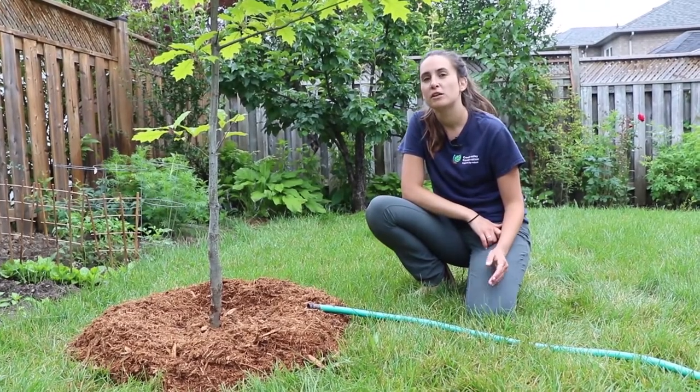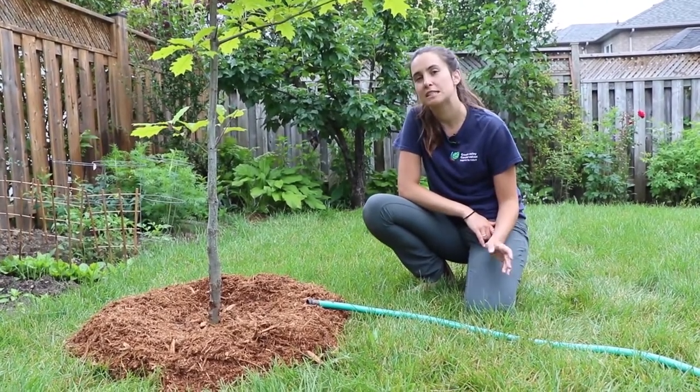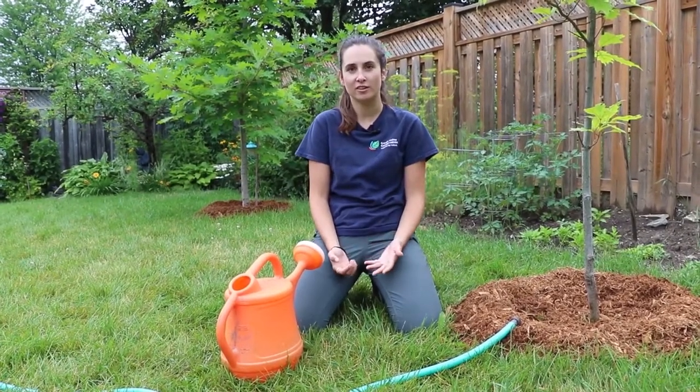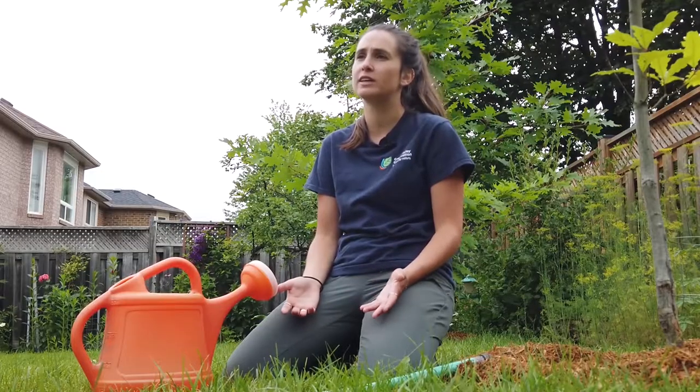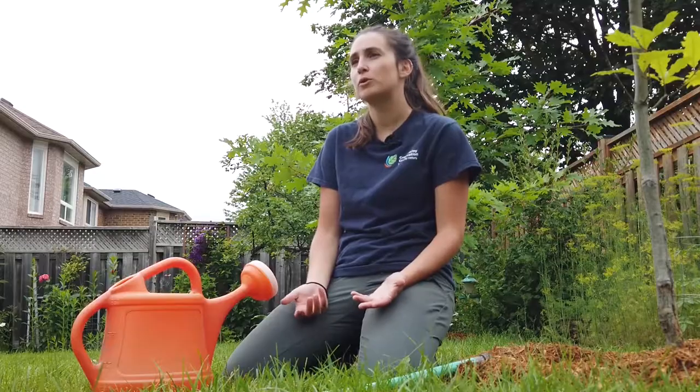When you're watering, make sure to water the ground about 30 to 60 centimeters from the trunk. When watering your tree, you have two options: you can use a garden or a soaker hose, or you can use a watering can or a bucket. If you can, avoid using a sprinkler, as most of this water will evaporate before it even gets a chance to soak into the ground. It also wets the leaves, which makes them more prone to disease.